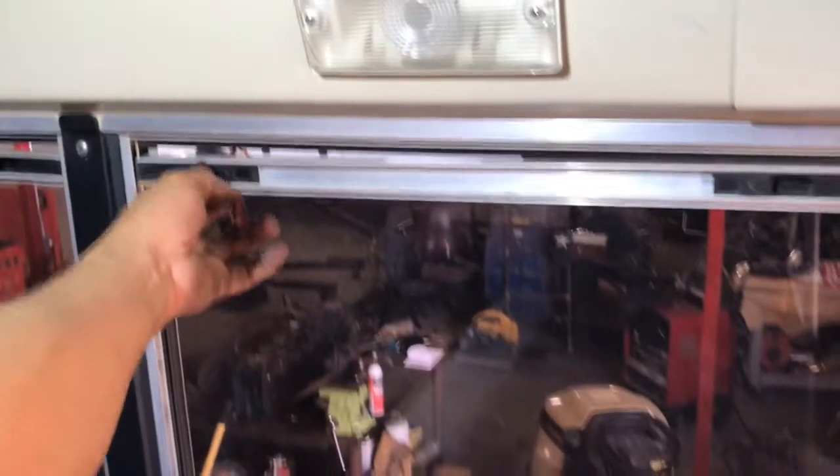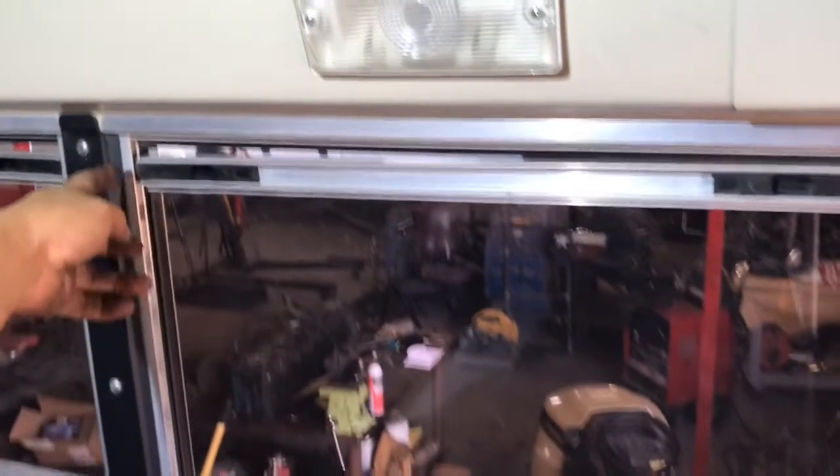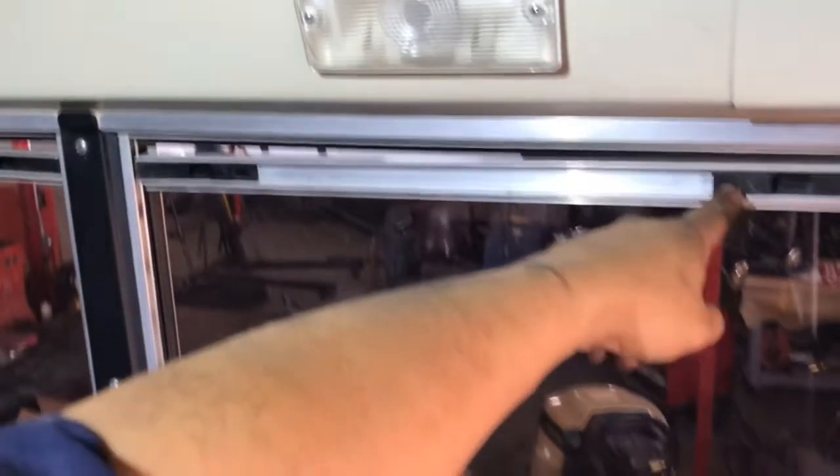This is what I mean by a sagging window. This lock has been rounded off at the end, so basically this window is sagging. If you pick it up it'll somewhat hold, but as soon as you hit a bump, the lock releases and drops. This makes the window go out of square and they don't look nice. I'm going to replace the lock on this one and the one right next to it.